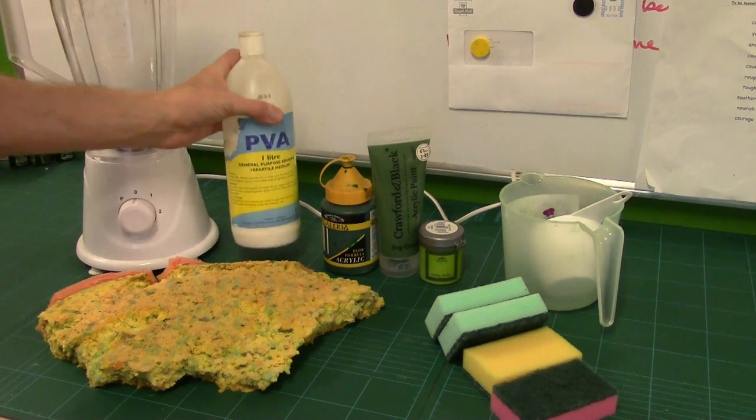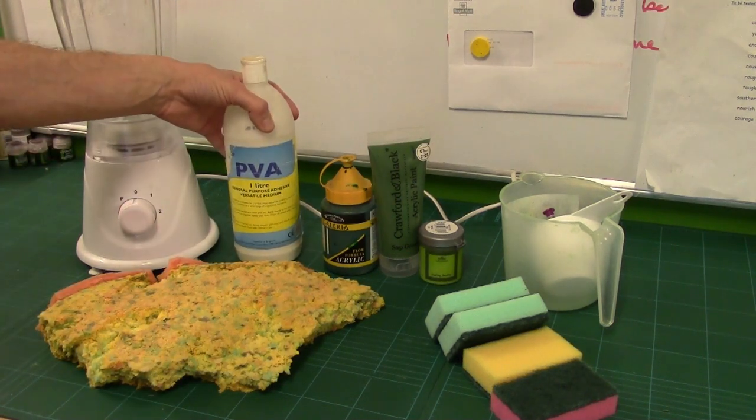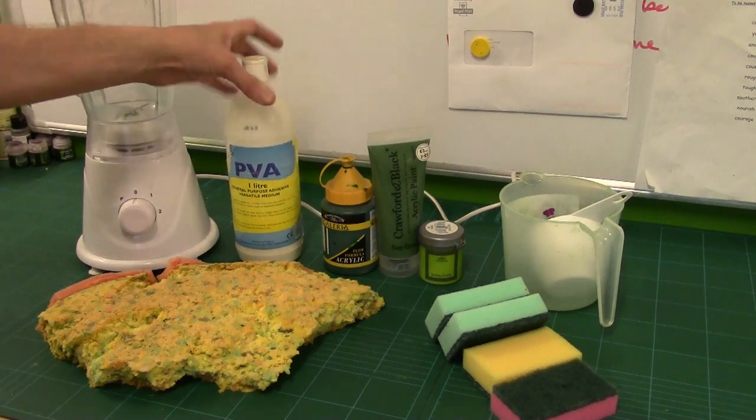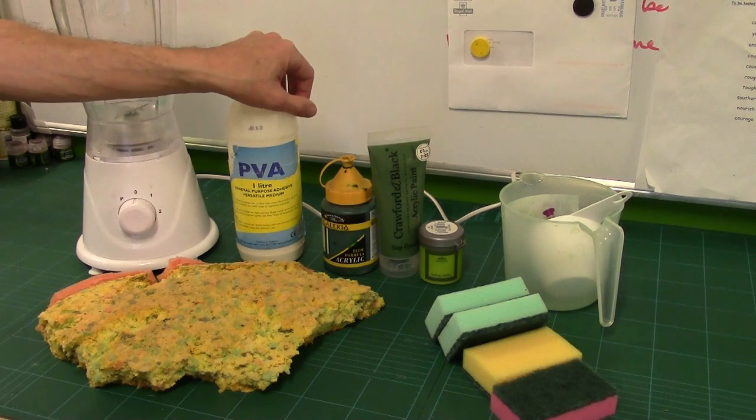You are going to need some PVA. PVA is the major binder in this — it's what pulls everything together and makes it all stiff. Our very favourite water-soluble polyvinyl acetate.